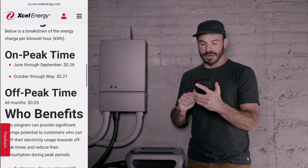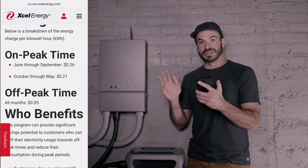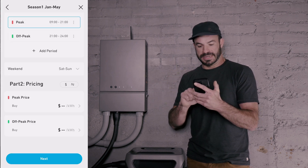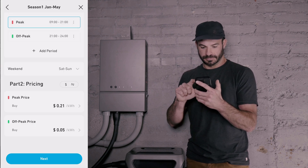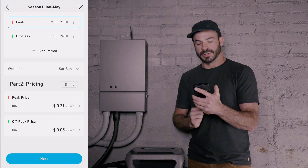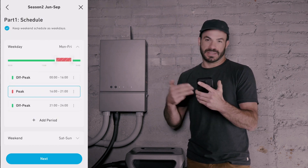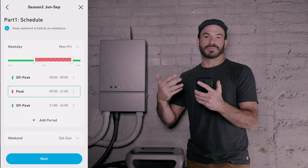Our off-peak time is $0.05 per kilowatt hour, while our on-peak time in the summer is $0.26 per kilowatt hour, and our on-peak time during the winter is $0.21 per kilowatt hour. During January through May, the peak price is $0.21 and the off-peak price is $0.05. Now we'll go to our next season — June through September — and adjust all the timings and prices to reflect what we got from our utility provider.